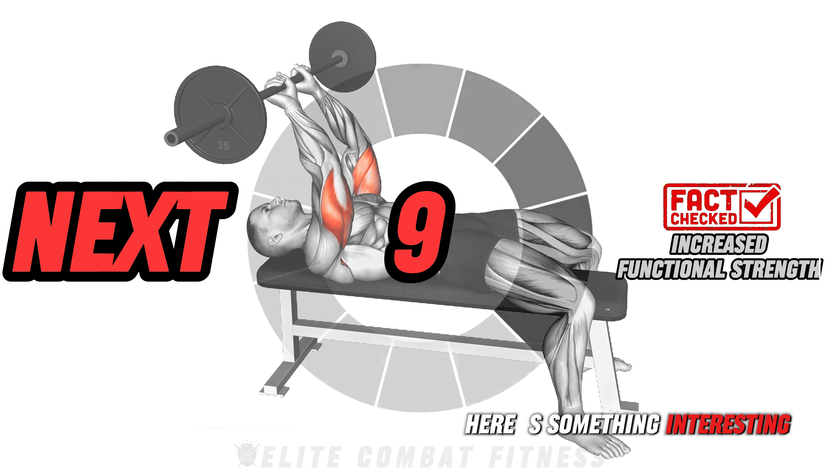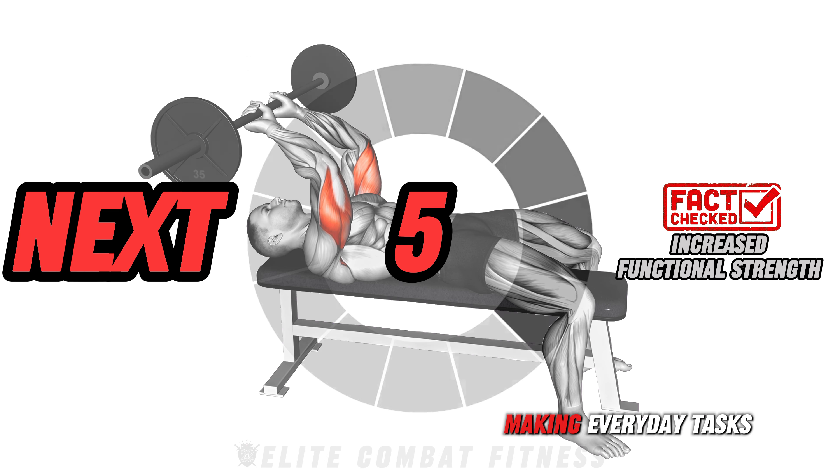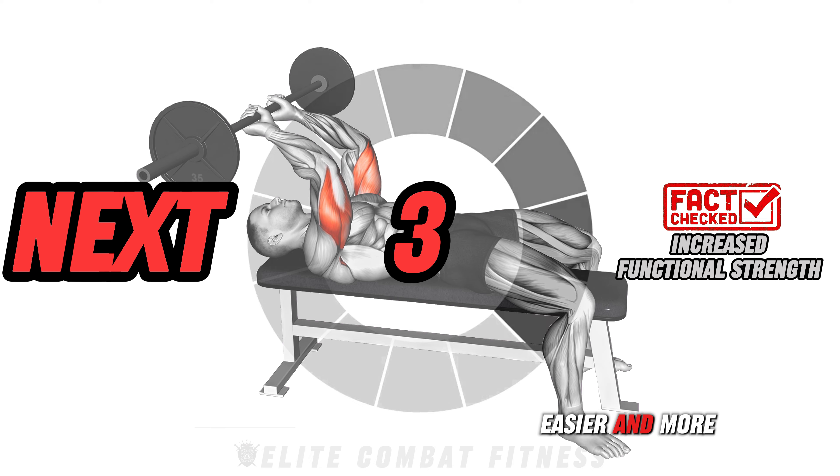Here's something interesting: strengthening your arms enhances functional strength, making everyday tasks easier and more efficient.